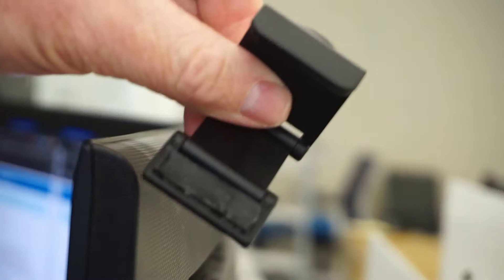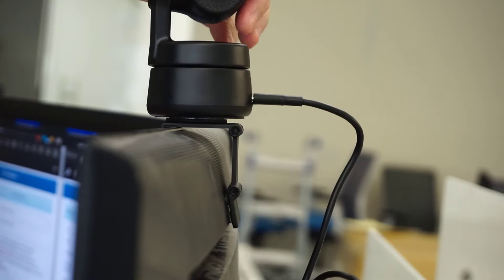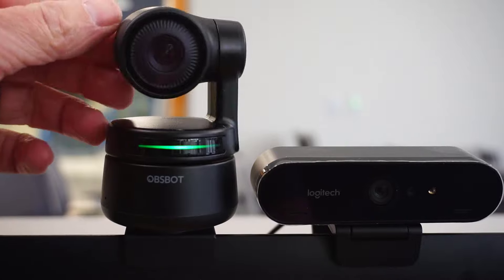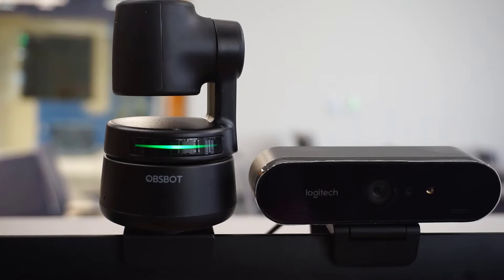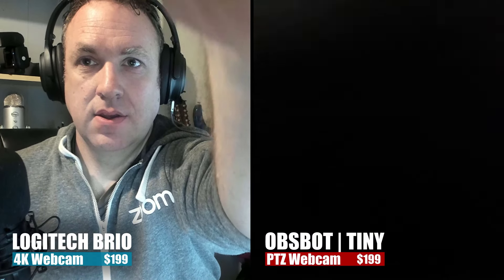Compare that with the Obsbot Tiny. The Obsbot has a magnetic base and you can manually move the camera easily wherever you want. Another really cool thing about this is that if you move the Obsbot down all the way, it will actually turn off the webcam. So instead of having a cover or blocking it, just move it down and it turns off. I actually really like this feature about the Obsbot. You can also do the same thing with the Logitech Brio — just put your finger over it — but it's probably a little bit better with the Obsbot.